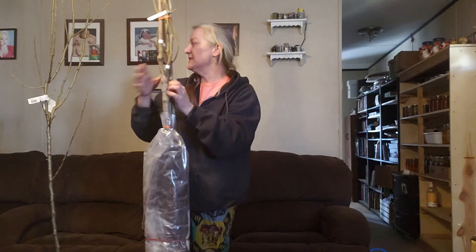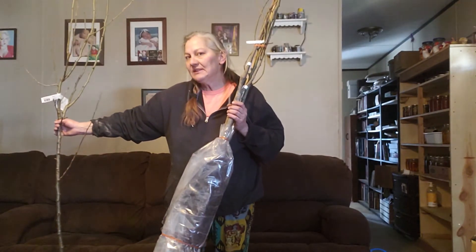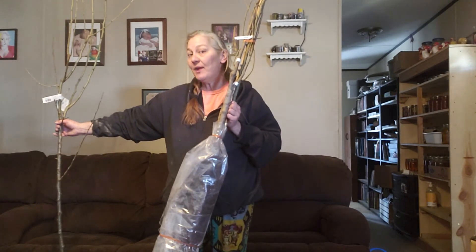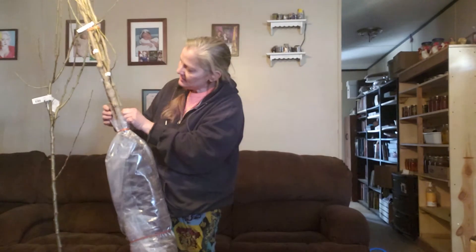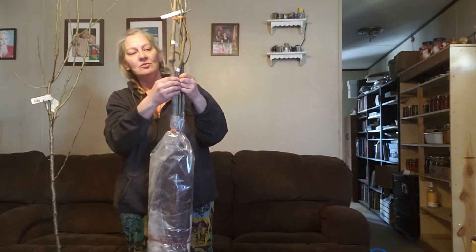Okay, so this is a Bartlett pear — this one in the big bucket. When I did some research on it, it needed another type of pear to really get the best production between the two. I believe this one is a Moon Glow pear. I'll plant these lower than my canopy level because these are going to get a little shorter.